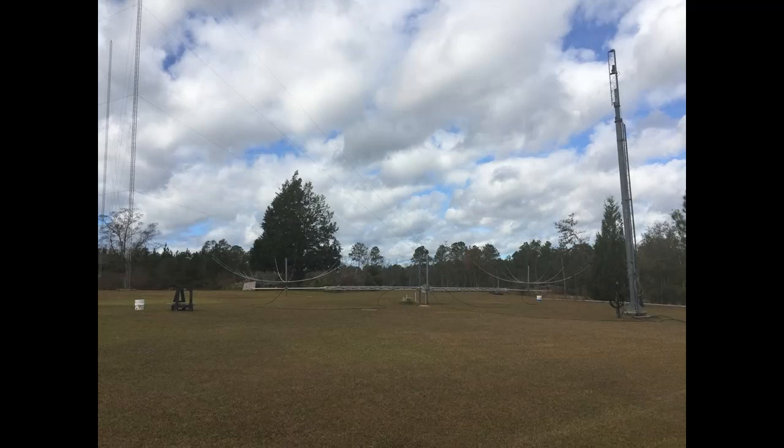Very good day to you. Thank you for the call — I have you 5 by 9. My name is Stan, Sugar Texas Alpha Norway — Stan. The QTH is near Pensacola, Florida. And I'm talking to you on a stacked pair of hex beams, horizontally polarized, horizontally stacked at 60 feet.